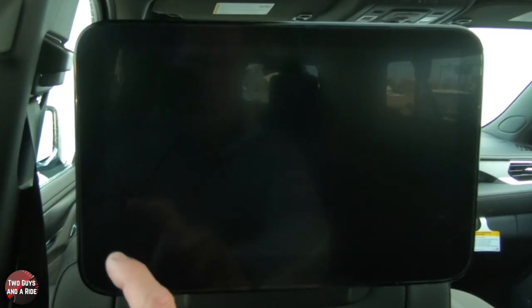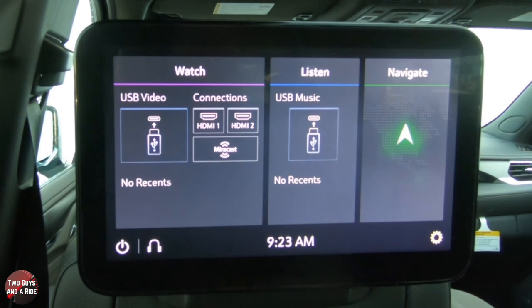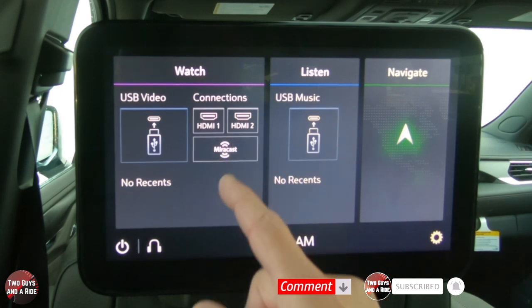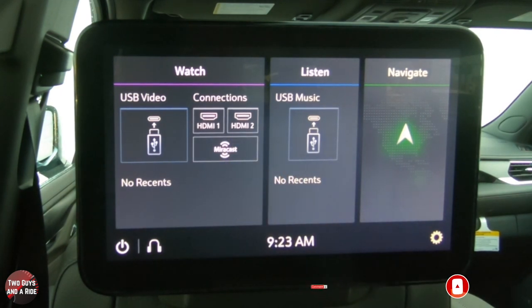These are really cool, large, high-definition screens. All you do is tap on the corner here and that turns it on. You can see there are various different things you can do — you can plug in a USB, you can plug in HDMI, or you can use MirrorCast.